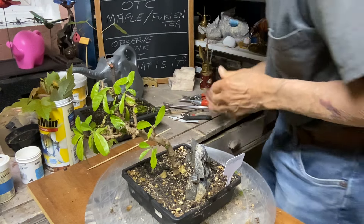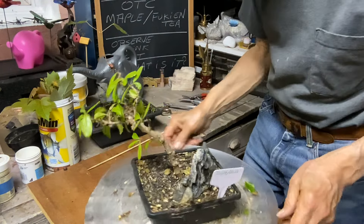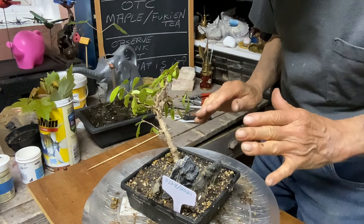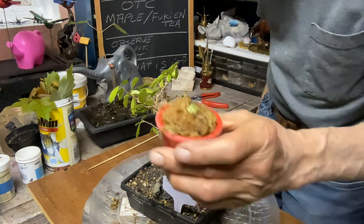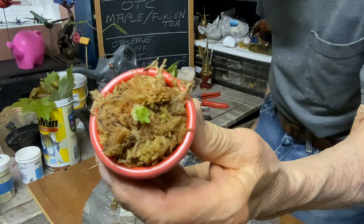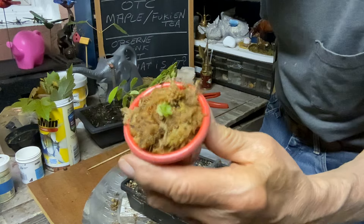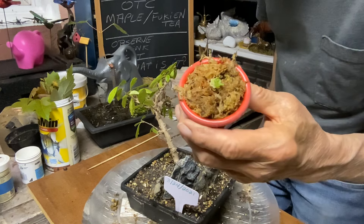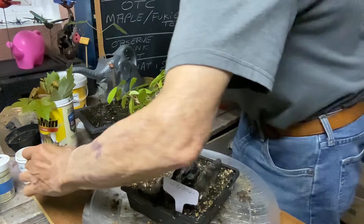Always think before you cut. So always observe your tree, see what you want to do with it, think about where you want to cut it, and then go and cut it — because you can't glue it back on. Now this mystery plant will tell you what's in the next video. It will make a nice accent plant and it has an added benefit — some of you might know what it is. Give it a good guess and see if you can figure out what it is.